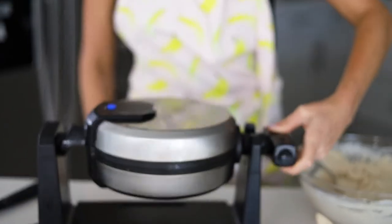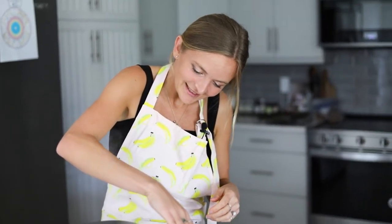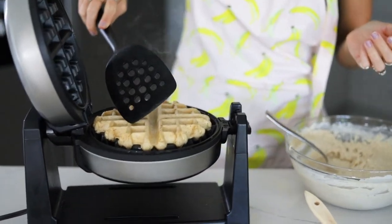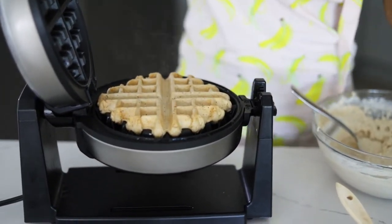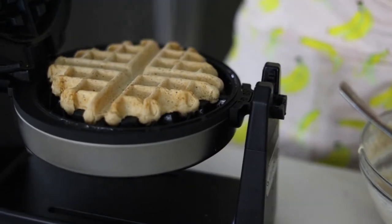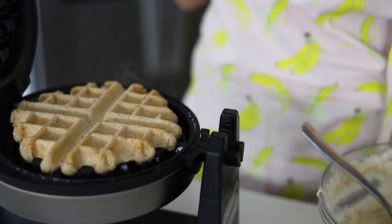Our waffle is ready. We're going to give this a flip and let's see — it's perfect! It's nice and crispy, just beautiful. I'm going to give it a second to pop out of the waffle iron, then place it on the plate and just continue doing that for the rest of the waffles.